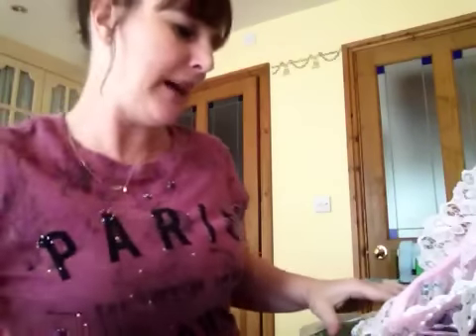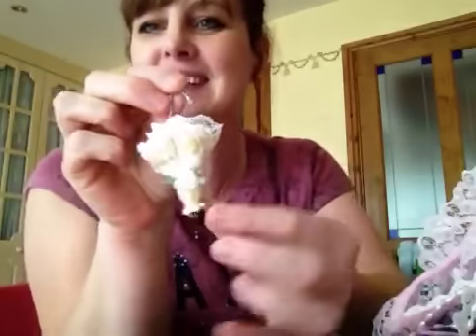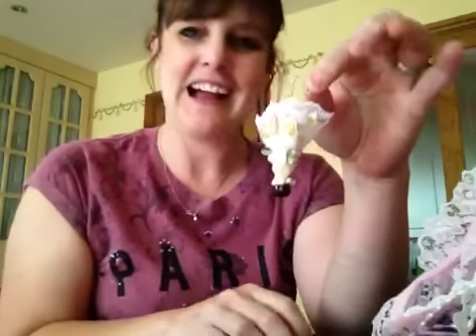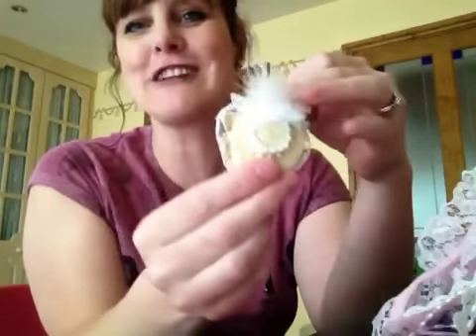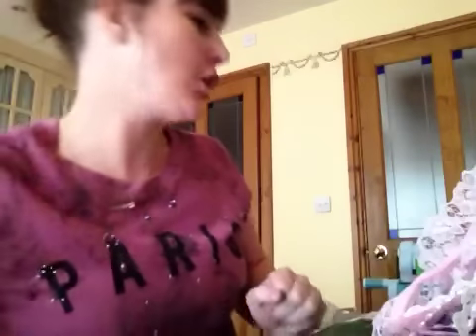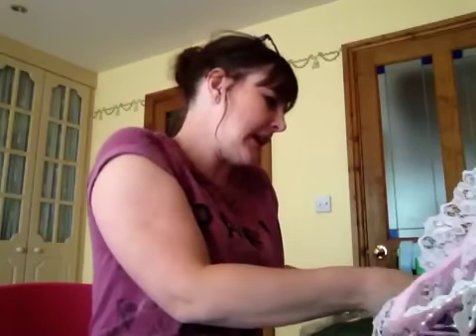I've just found these that were in the package as well and I just thought they were so super I've just got to show you. She sent me these that she makes - can you see? It's a miniature umbrella and a hat. I think they're ace, I really love that. She's only sent me one of each so I can't use them - she'll have to make me some more. I can't put them on a project, I'll have to save them.